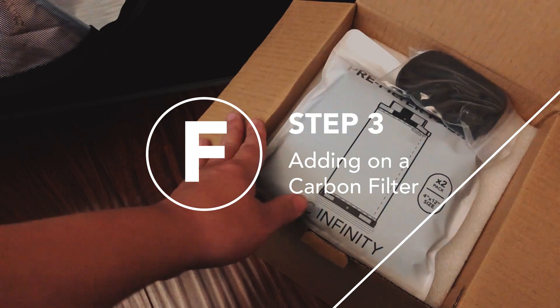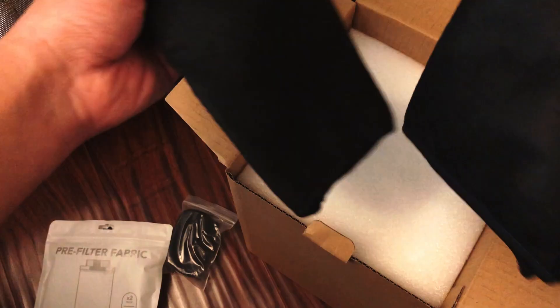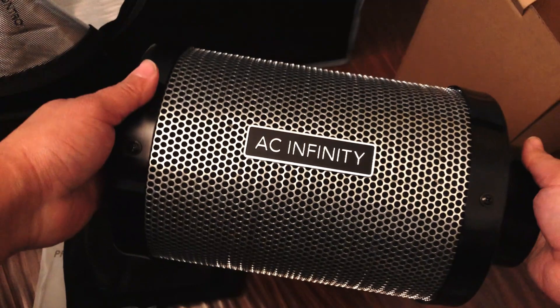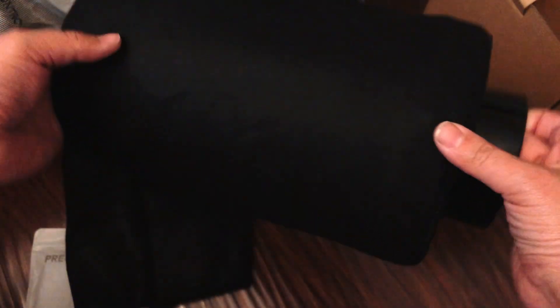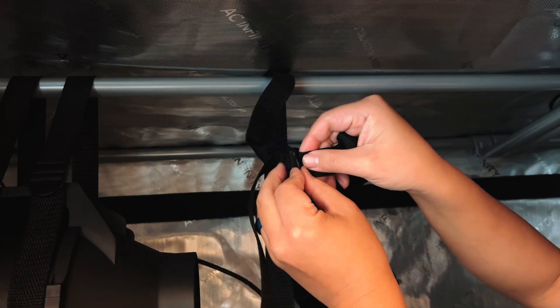Optionally, a carbon filter can be added to the other end of the inline fan. This is used to scrub any odors from the grow space before it exits the tent and is able to do so for 6 to 24 months based on how often it's used before it needs to be replaced. To extend the life of the carbon filter, wrap on the pre-filter which will capture any large dust particles. Two are included so when dust builds up on one, you can replace it with the other, washing the first one so it's good to go again. Just like with the inline fan, the carbon filter is held on with the straps and strap adjuster.